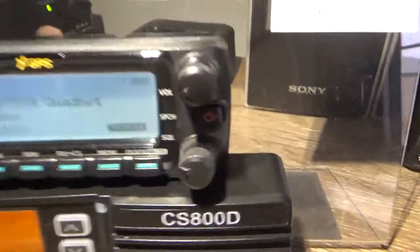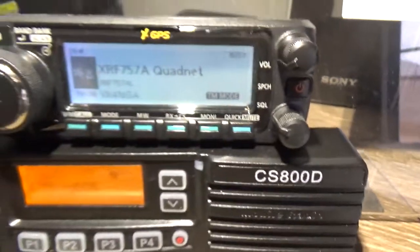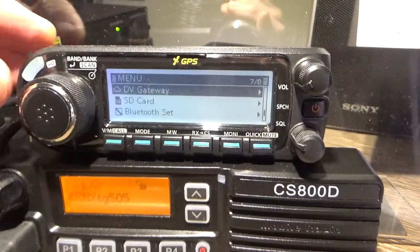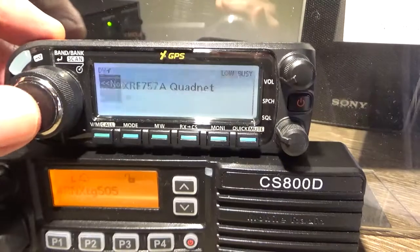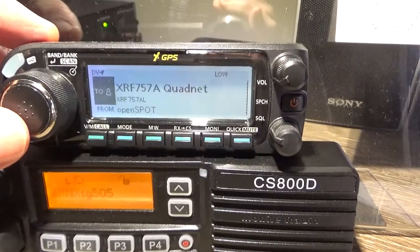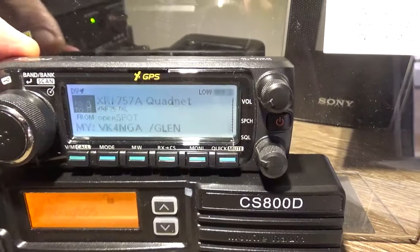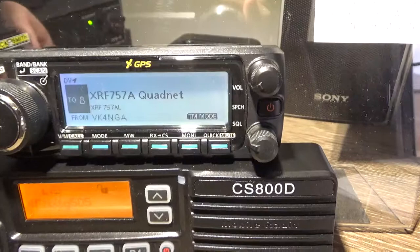You've got to be in terminal mode. You can see here that terminal mode is switched on — that switches the RF off in the radio. This uses the front end of the radio. So you go here, you've got to go to DB gateway, and then we'll go to normal mode — switched over to the open spot. And then we'll just go back again — DB gateway, terminal mode — and you're there.